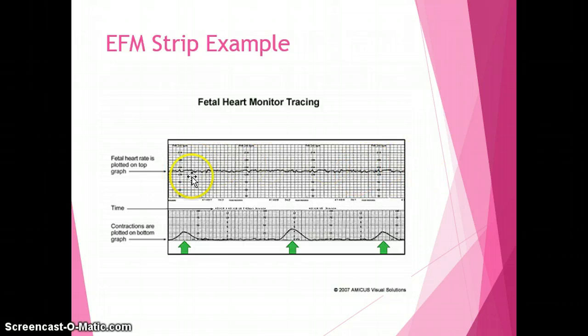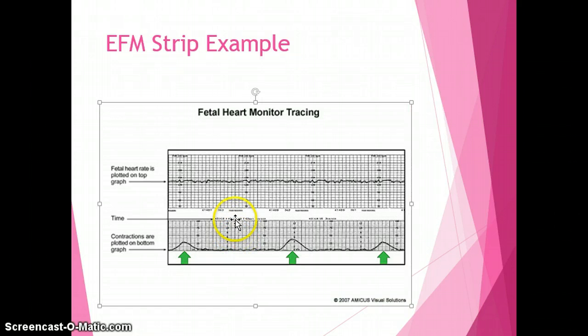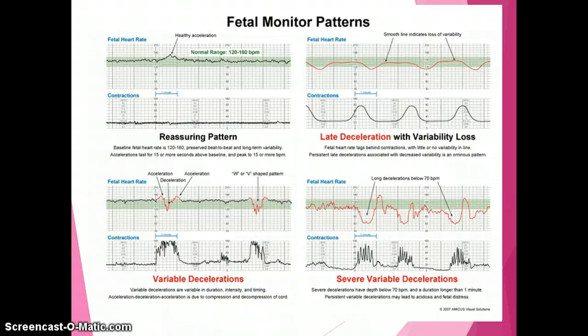This is a sample of the external fetal monitor strip. The top portion is used to trace fetal heart rate. If you have a twin or multiple pregnancy, you'll see one dark line and a lighter line representing the second baby. On the bottom portion, time is documented across the strip — each dark line represents one minute of time, and each small box is 10 seconds. The contractions appear as bumps along the bottom.